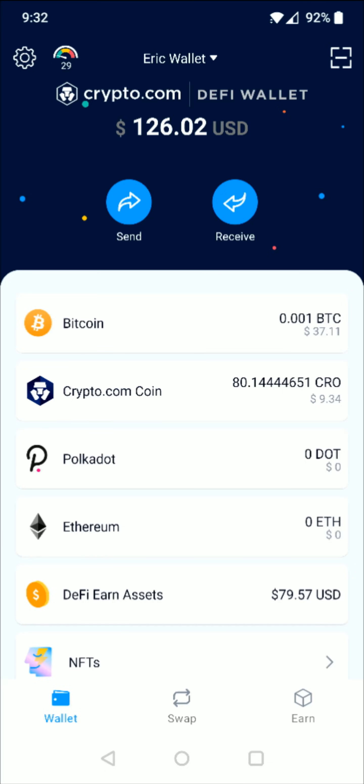I hope this video is helpful walking you through the step-by-step process on how you go about transferring cryptocurrency such as the crypto.com coin from the app over to the DeFi wallet. I appreciate you guys stopping by — consider subscribing to the YouTube channel, and I'll catch you back here next time.